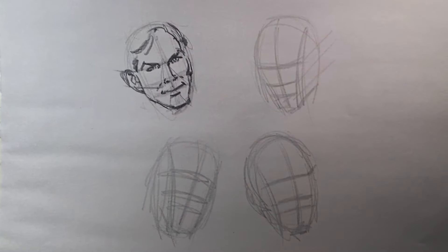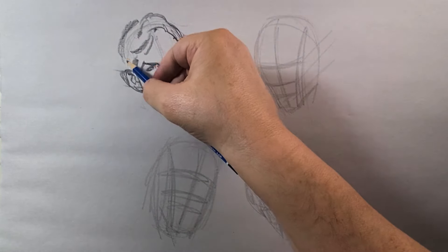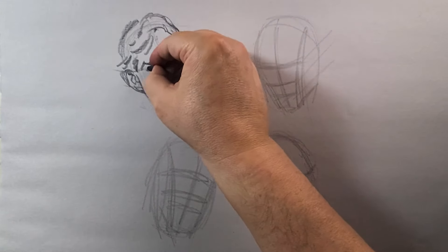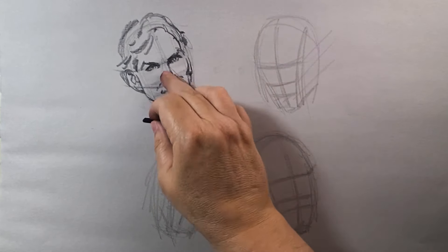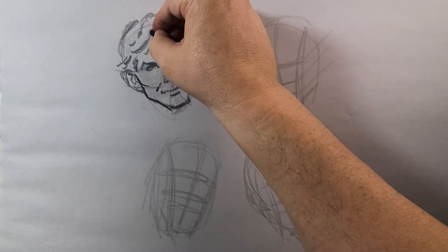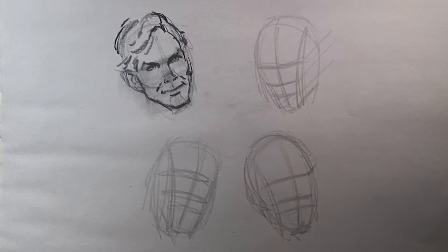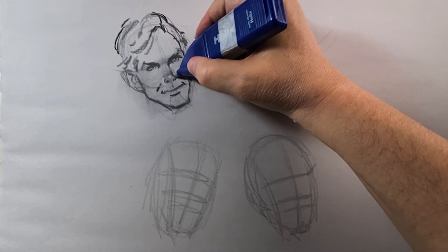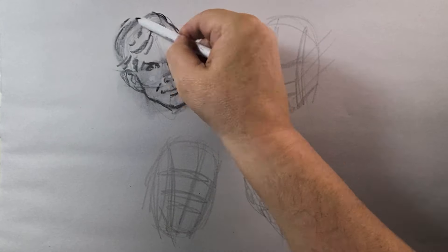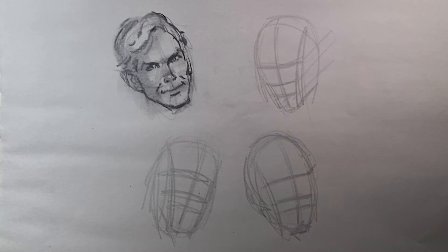Drawing in the hair with wisps, angles, and rhythm. Going in with the charcoal, accentuating things and pulling stuff out just a little more — accentuating that typography of highlights.